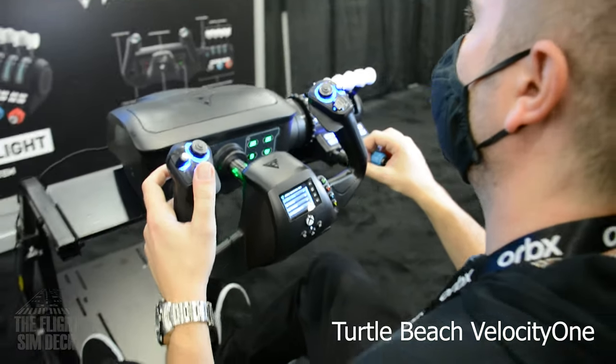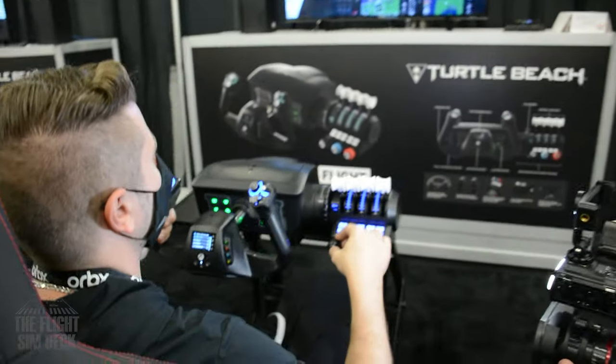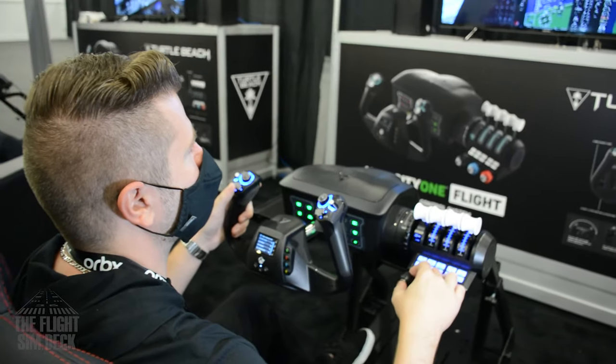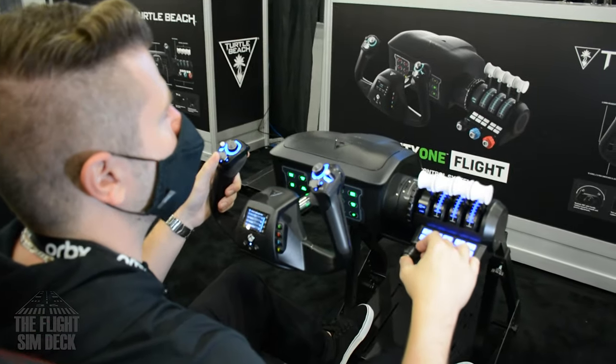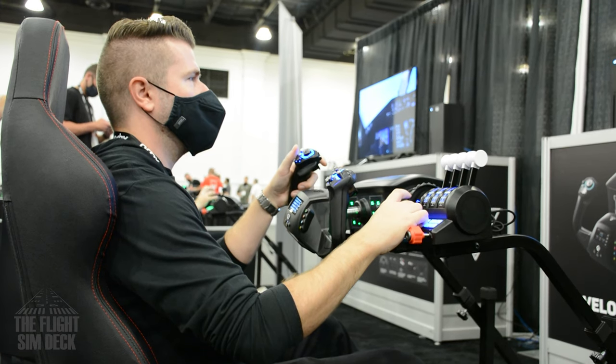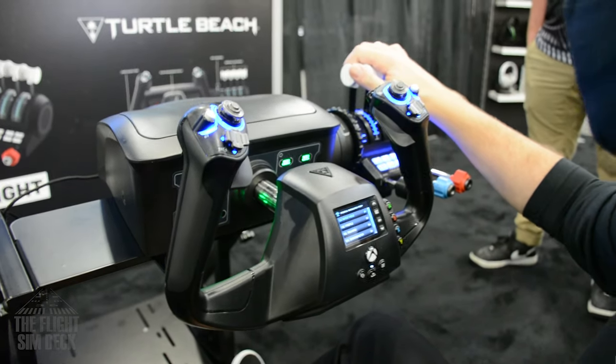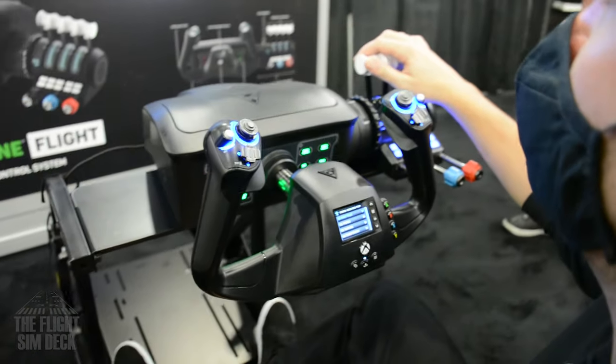Another one worth mentioning — it's not just a throttle, it's a yoke too — and that's the Turtle Beach Velocity One. I got to try these at the last Flight Sim Expo. It's a pretty cool design because you have both the TPM and the throttle arms, plus a trim wheel and a ton of buttons. It'd be really useful if you want that one-and-only setup, but this package will run you $380.